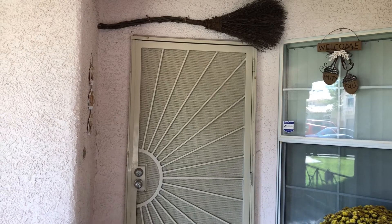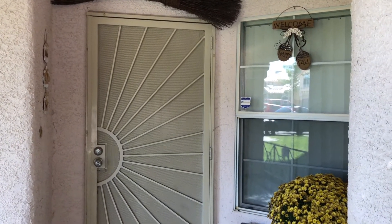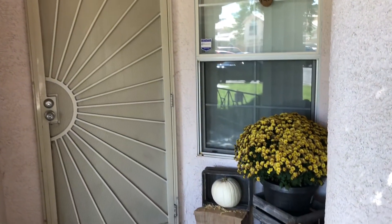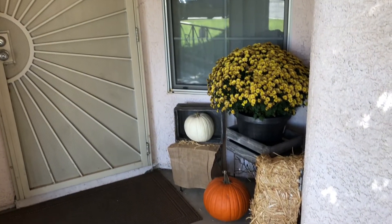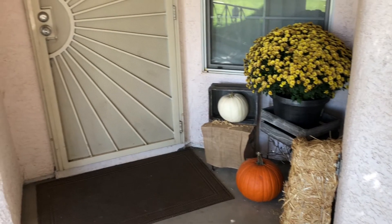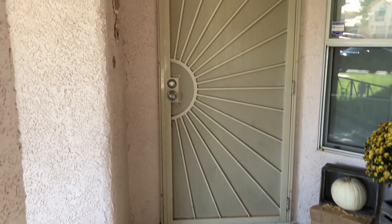This is how it looks outside my house. I didn't go all out, but I still wanted to give it a cozy feeling before you come in. That's why I added some pumpkins and some moms — I mean, what else says fall more than moms and pumpkins? It just puts a smile on my face right before I come in.